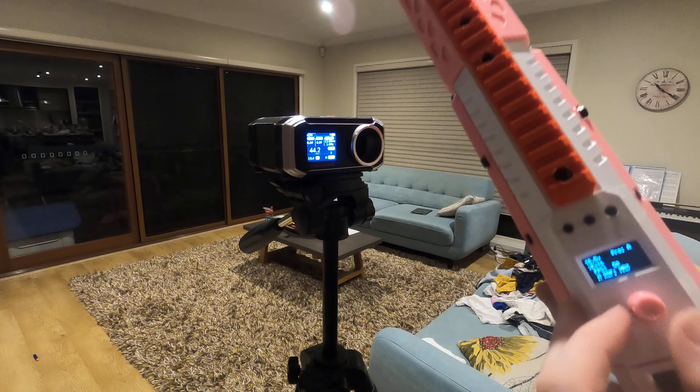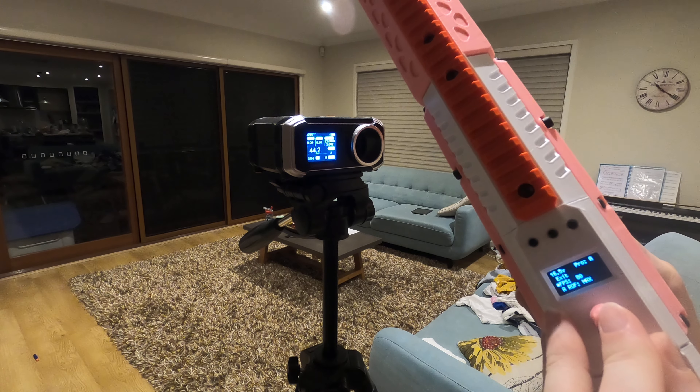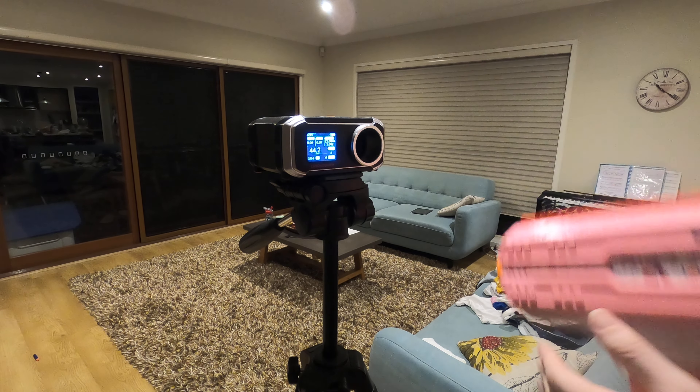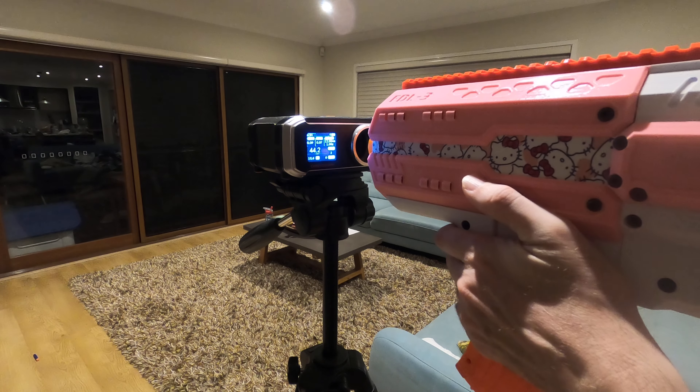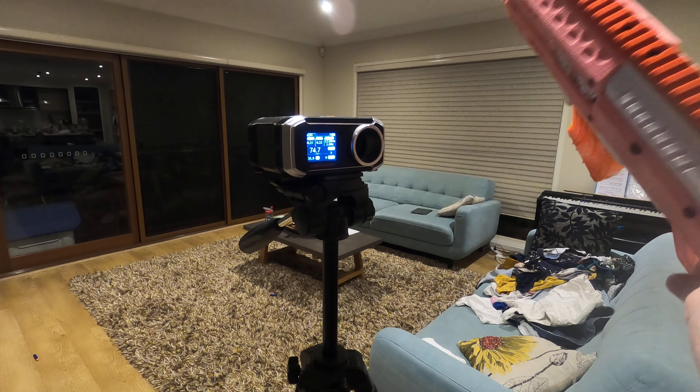Now if I change this to just say 80, let's see what happens. We should see something around about 80. Got 74. Yeah, I'm okay with that.